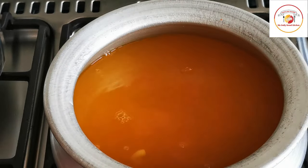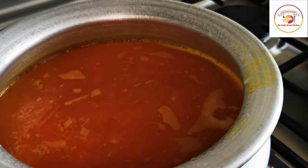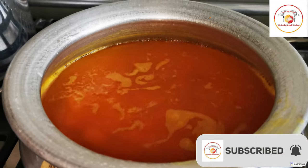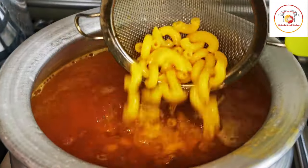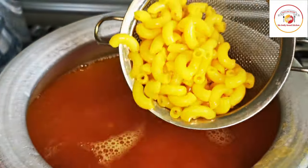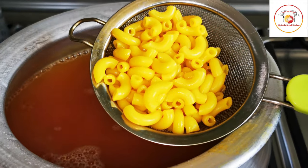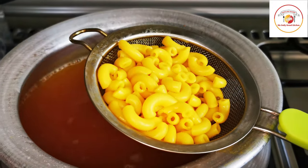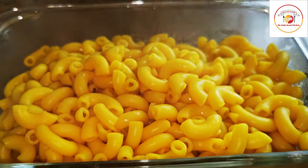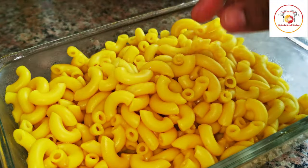Once it's ready to remove, we have to strain the water and remove all the excess water once it is finished cooking. It's done — I'm going to remove it. You can see there's slightly water in it, so make sure that you strain it completely.